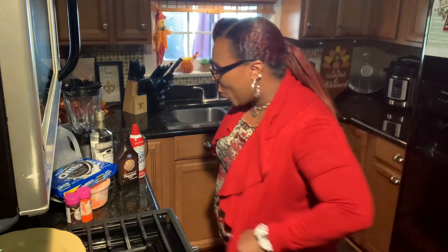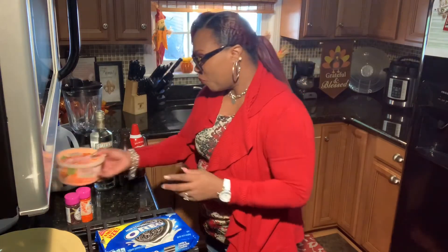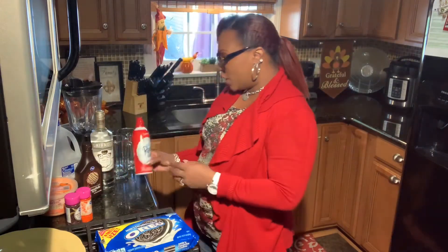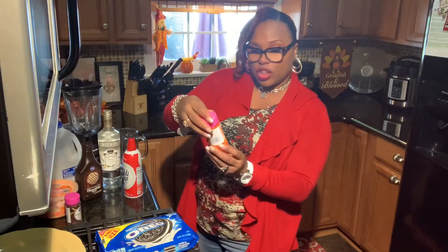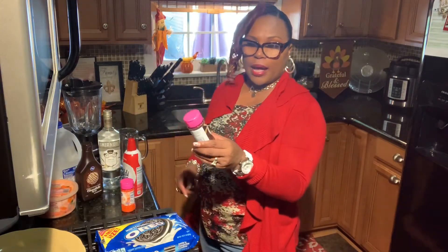We're just going to take out the alcohol for the kids and the kids can still enjoy this recipe. So let's get started and let me share some of the ingredients we're going to be using today. We're going to be using some Oreo cookies, some orange sherbet, some chocolate syrup, some Smirnoff vanilla vodka — honey, doesn't that sound good? We're going to be using some Reddi Whip to top this drink off, some two-percent milk or whatever type of milk you want, some orange sanding sugar sprinkles, and some chocolate topping sprinkles.